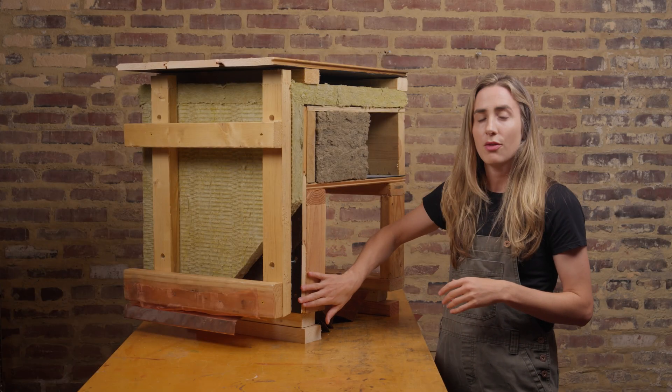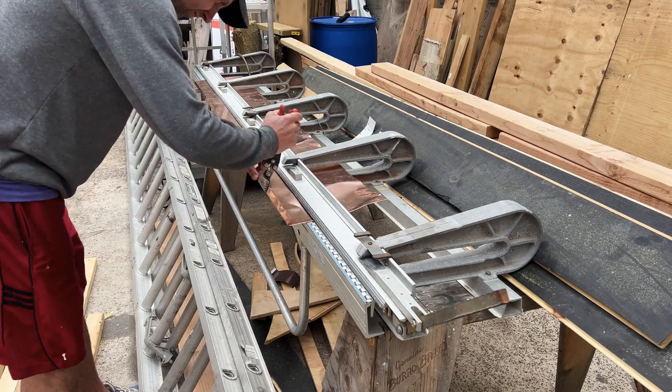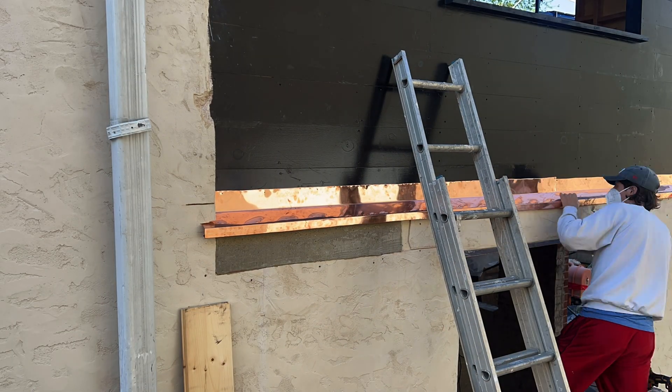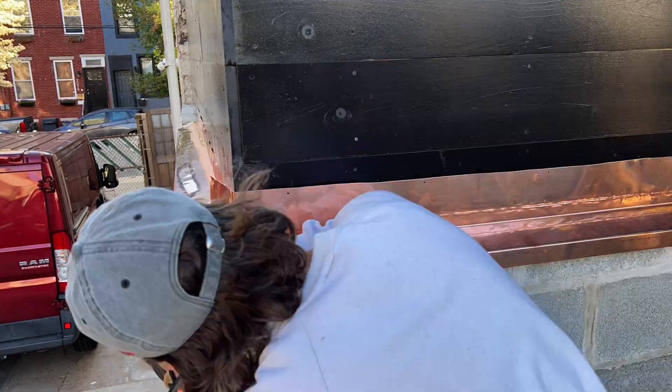After our sheeting was fully installed, we needed to think about how we were going to do our flashing. And so we created our own copper flashing. This is nailed with copper nails to our pine sheathing, kind of way back here in the wall system.